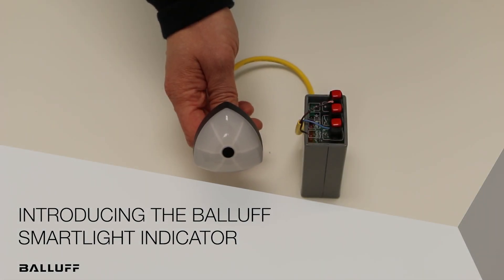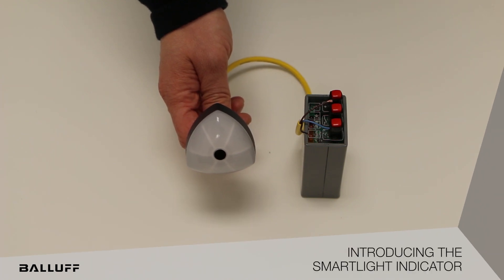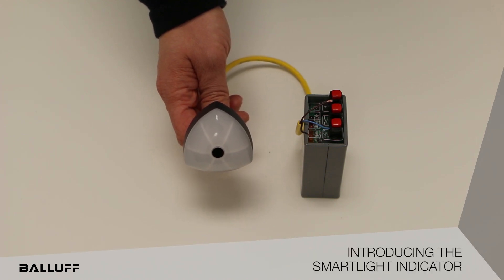This is the new Smart Light Indicator from Balif for applications like Operator Guidance, Operator Assistance, Pick the Light, Size Change, 28mm Flow Racks, Point of Use Indication, Panel Lights, and Operator Stations.